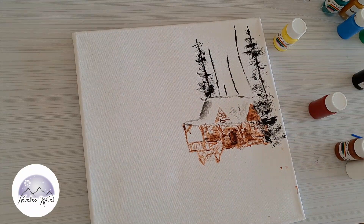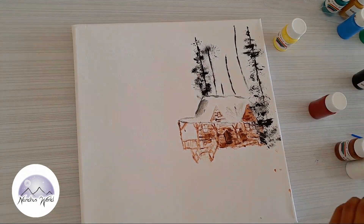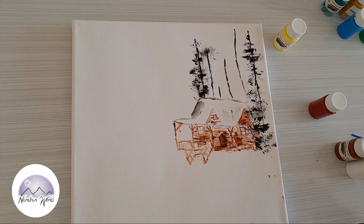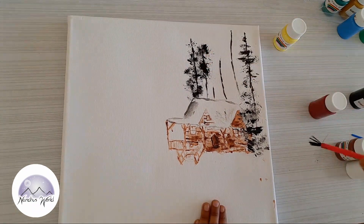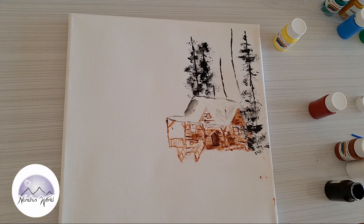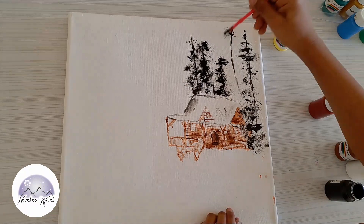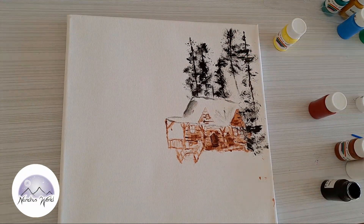Now I'll take a flat brush and create that forest tree shape. You see it's taking the correct shape, right? Okay, now we'll move on — that's very good.